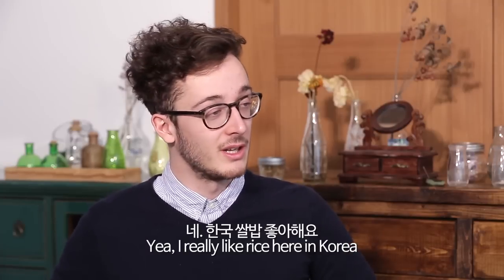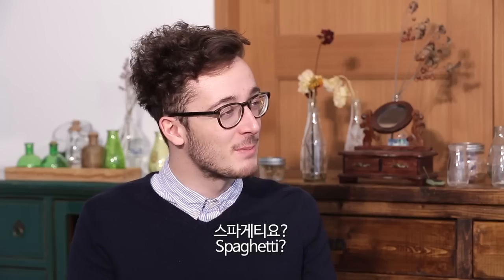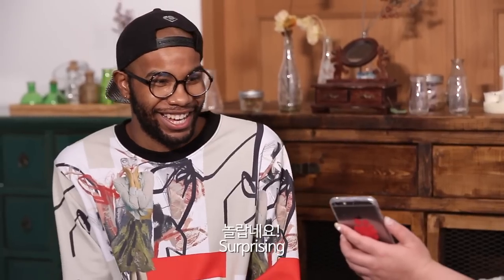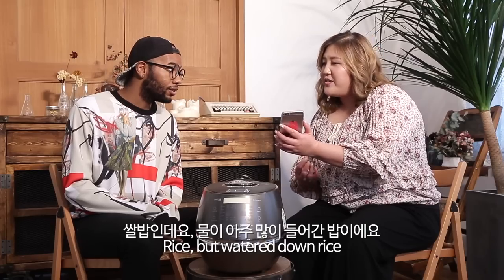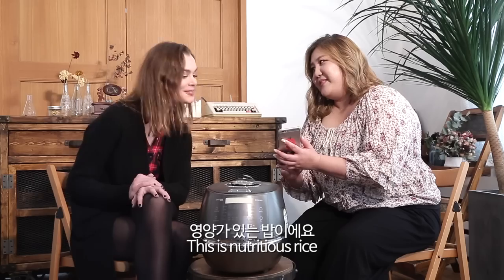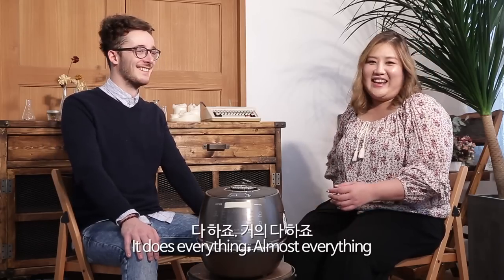Do you like rice? I really like rice. Other than rice, can you guess what kind of food this makes? Bread or cake? Noodles? Spaghetti? I'll help you out — I have some pictures. So if you look here: samgyetang. That's surprising! And this is juk — watered-down rice that you eat when you're sick. Magic machine! And this is yeongyangbap — nutritious rice with corn. Amazing, right? That's crazy. And as you mentioned: bread. It also ferments bread. It does everything. Almost everything.